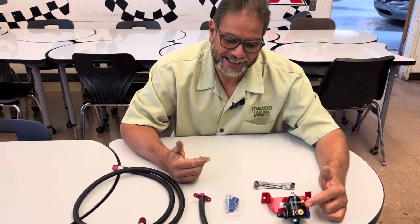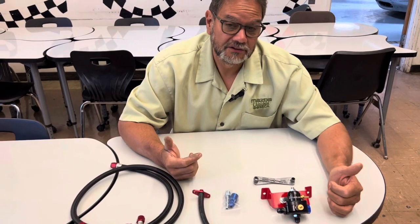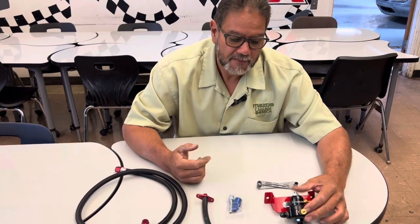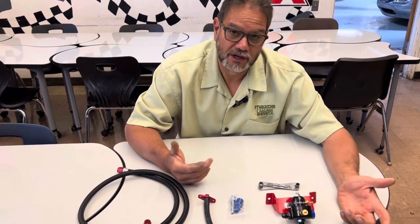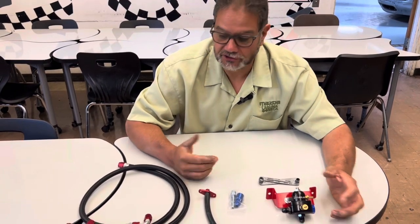The other thing it does really nicely is it's got the fuel sample port, which makes it really convenient to pass tech. So I don't have to tap into one of the plastic lines up underneath the hood. They open up the trunk, they see this in there, they know it's got a fuel sample port, and we pass. So it kind of serves two purposes here.